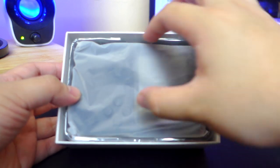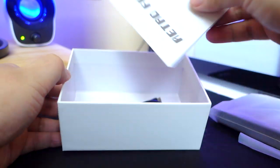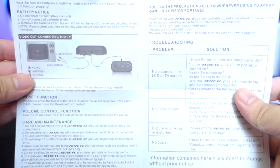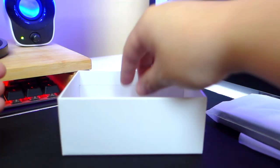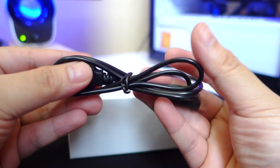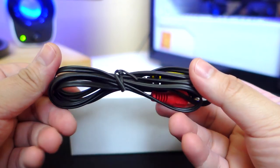Inside the box we have the Retro FC game console itself. We also have a user manual which thankfully is written in English and looks easy to understand without any weird translations. We also have a charging cable, although unfortunately it's a mini USB. And lastly, we have the audio and video out cable so that you can plug and play this on your TV.